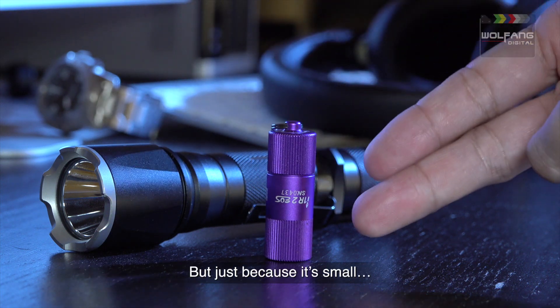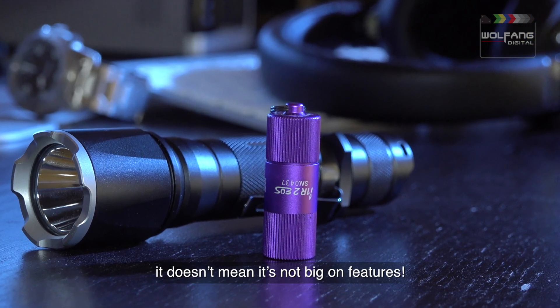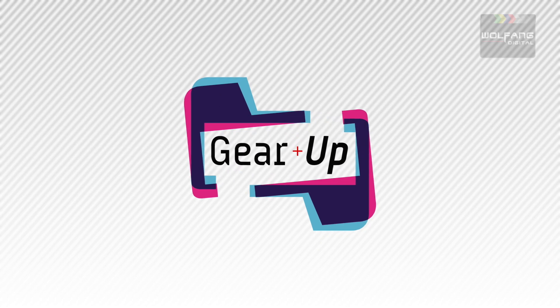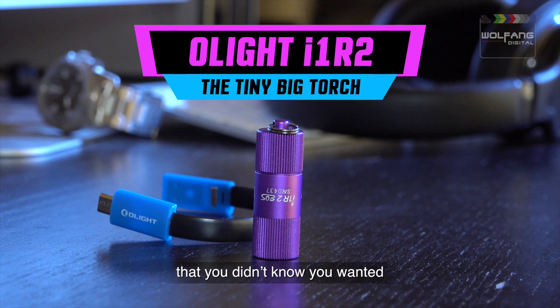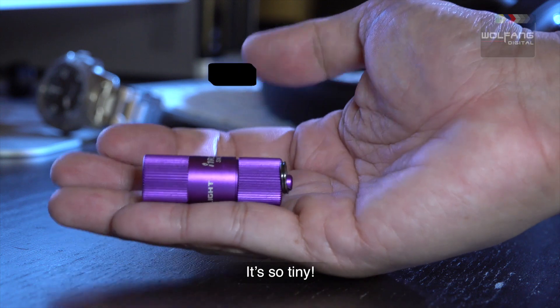But just because it's tiny, it doesn't mean it's not big on features. The i1R2 from Olight is a unique flashlight that you didn't know you wanted. Here's why. It's so tiny.